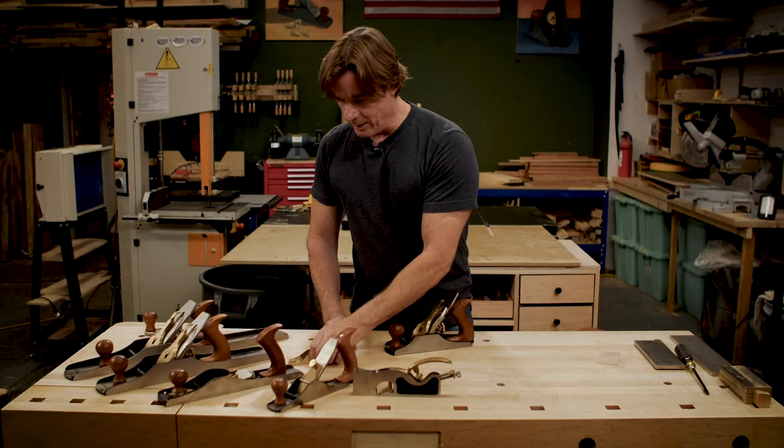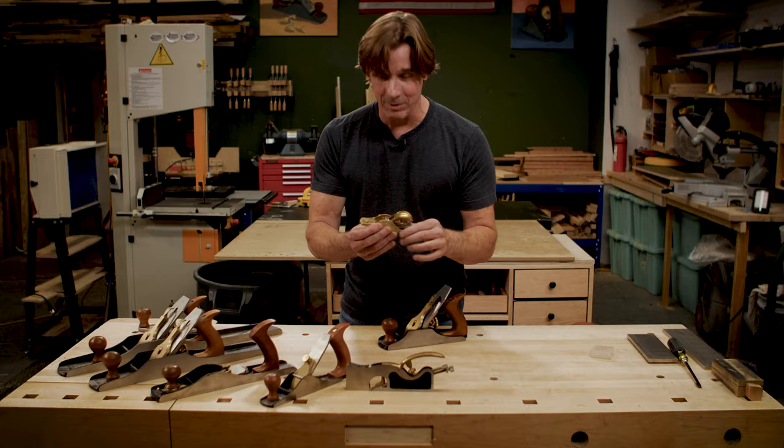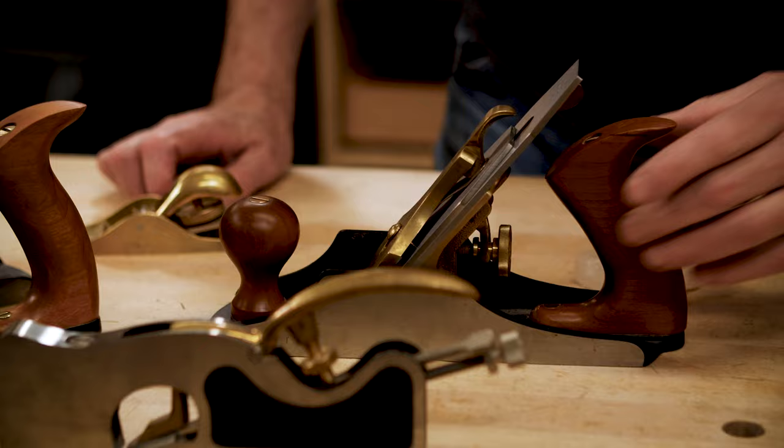Believe it or not, the terminology 'jack plane' is a derogatory word that the snoots used to call guys like us who actually use these for a living — jack planes, jack of all trades, those type of tradesmen. Anyways, this little sucker right here is just a little block plane. To be honest with you, I use this way more than I could admit.